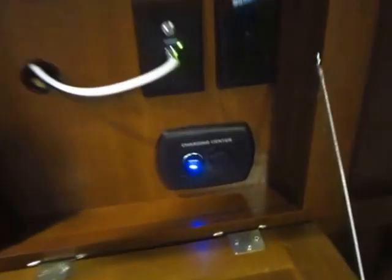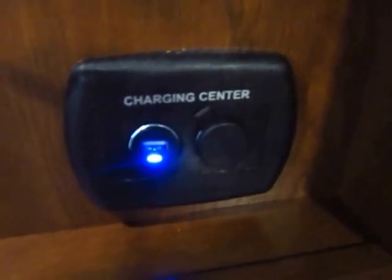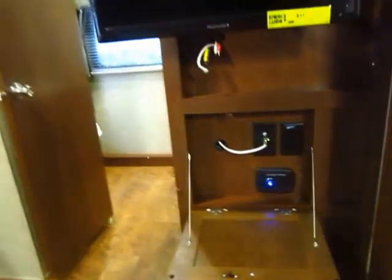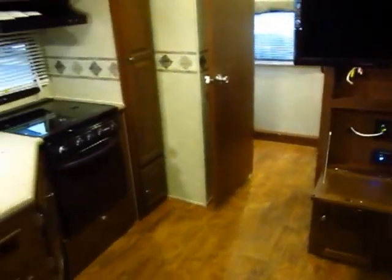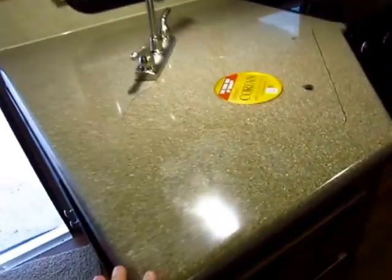Another neat addition here is the charging station. Speaking of cell phones and smart devices, this has a USB plug and a 12-volt — what I called a cigarette lighter plug growing up — so you can keep your devices charged without needing to bring extra chargers.